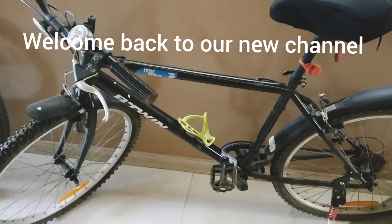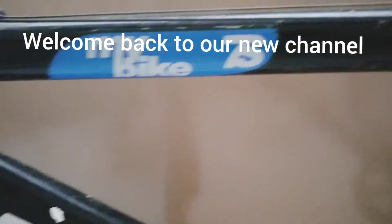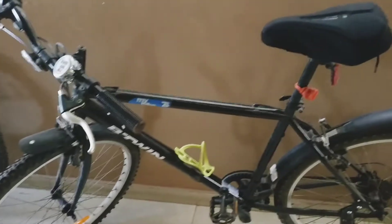Hello guys and welcome back to our channel. Today we are back with one more cycle review video. In this video, we will be reviewing the Between MyBike 7S Cycle. We will be doing the features and the riding experience of this cycle. So without any further delay, let's start the video.